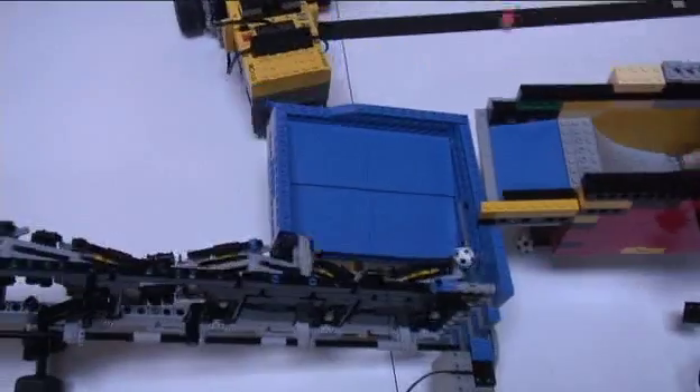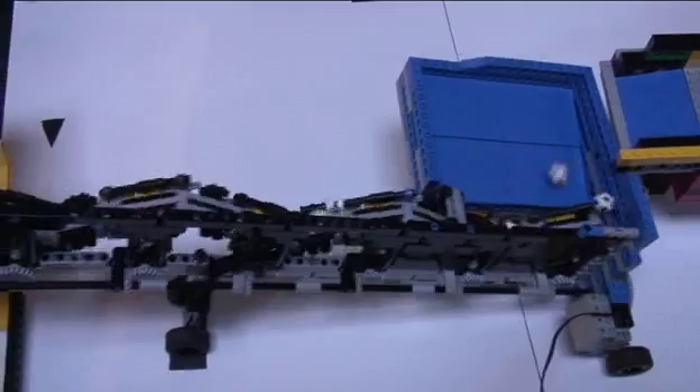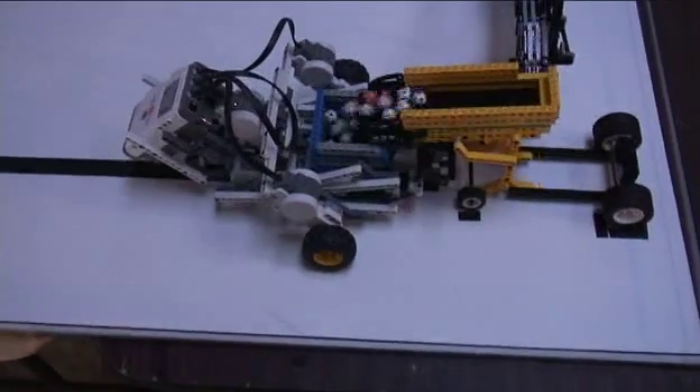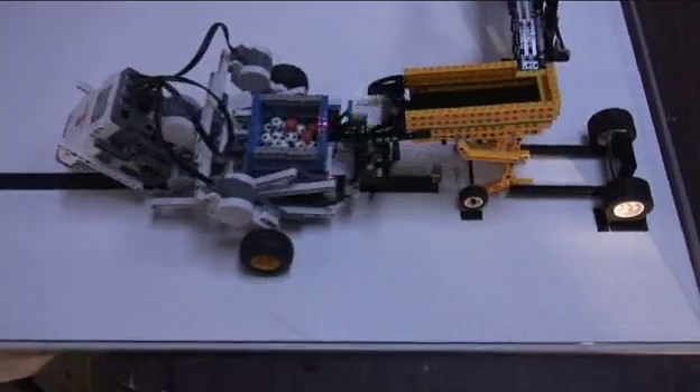Everything is 100% Lego. A recent addition is this Great Ball Contraption — some of these are built by myself, but a lot of these devices are built by kids at a middle school where I coach an after-school club. Eventually at the end there is a robot using the Lego NXT, which is the latest Mindstorm set that's going to be coming out from Lego officially.